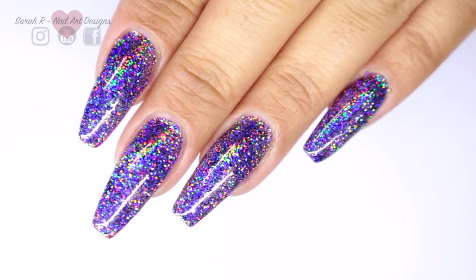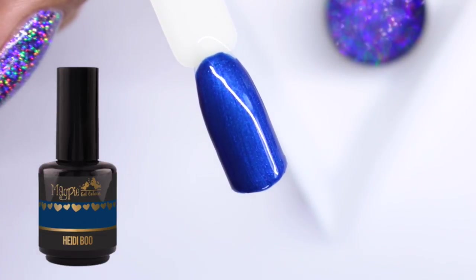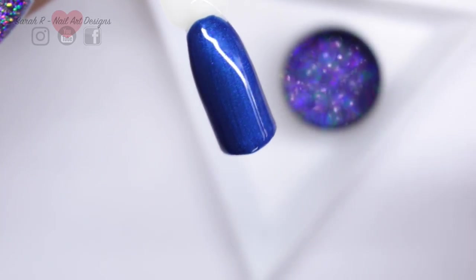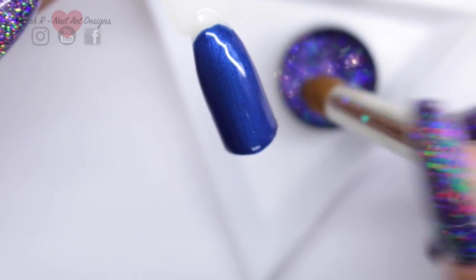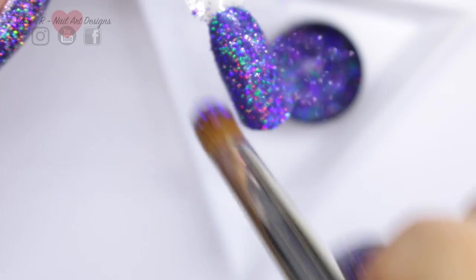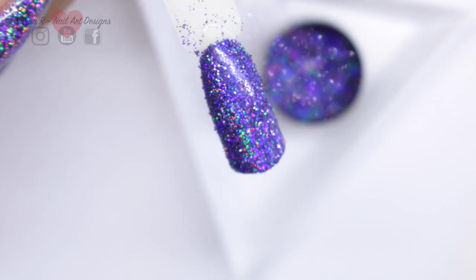If you're new to applying glitter over gel polish, I'm going to quickly show you now. I've got one coat of Magpie Hidey Boo and I'm going to take the Magpie applicator brush and just dab this - not burnish it or anything - literally just dab this into the tacky layer and make sure the whole nail is covered.